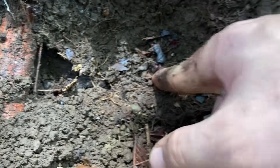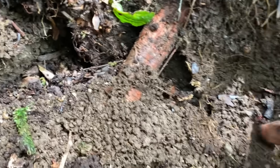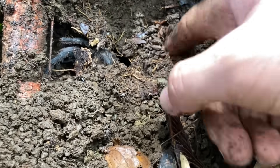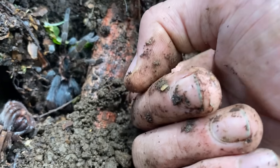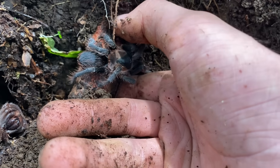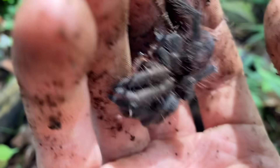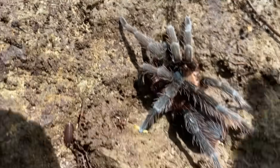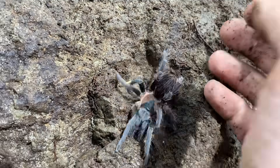There's a tarantula down here — Siricopelma — seems to be in its burrow. There's a molt, so hopefully it's not too fresh, otherwise I'm just going to leave it alone. Actually, I don't think this is Siricopelma. Whatever this tarantula is, it often makes little burrows or scrapes underneath rocks. I've only seen little baby Siricopelma under rocks, not adults. Considering the size of this tarantula, I think I can safely say that this one is a matured female.